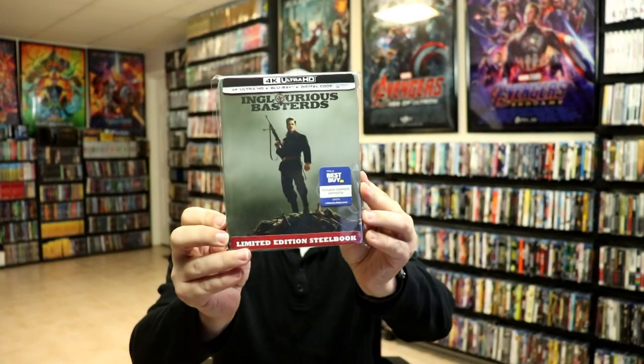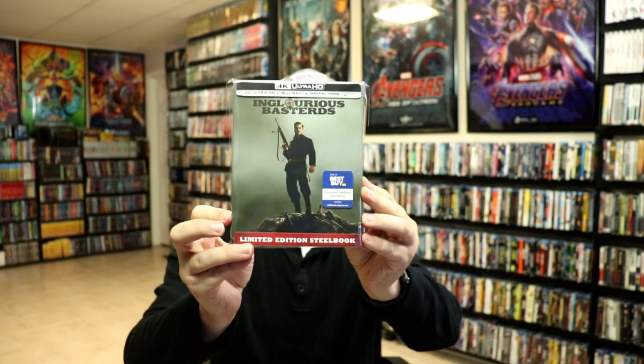I've gone ahead and placed this steelbook inside a protective bag. This bag will help keep the steelbook from getting scuffed up on the shelf against my other steelbooks. I do have an affiliate link down below where I purchase these bags off of Amazon if you're interested.